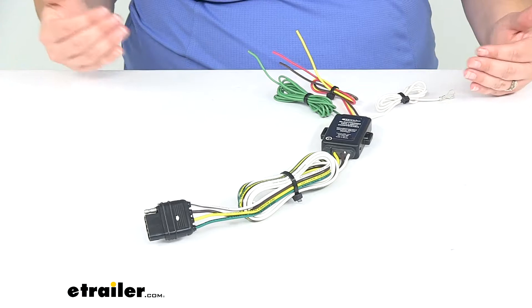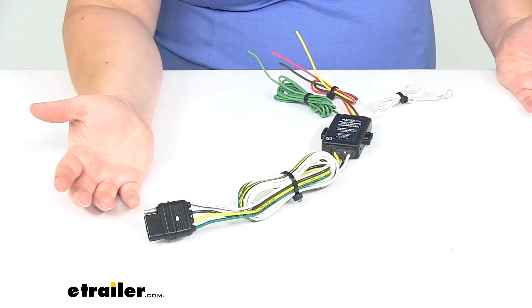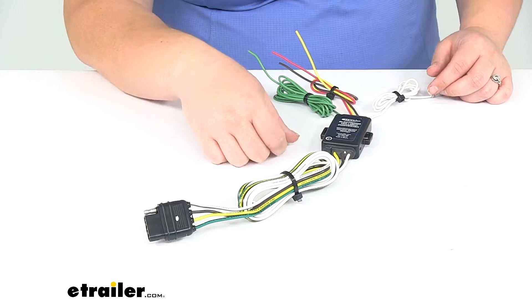This is a hard wire system — you're going to have to cut and splice into your vehicle's wiring. It's really designed for those applications where we don't have another option: there's no custom fit wiring available and this is the route we need to go.